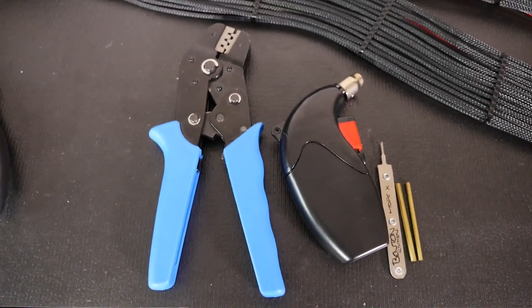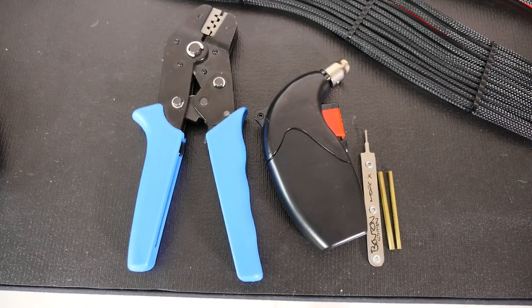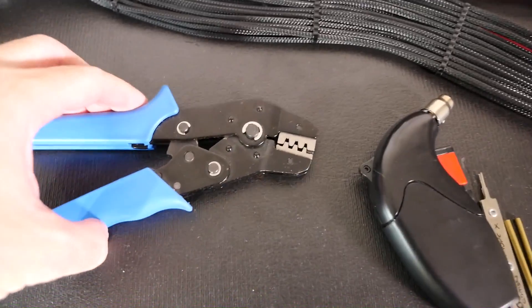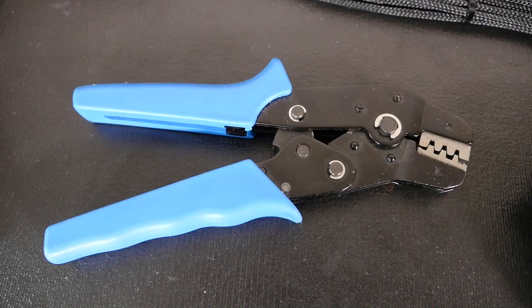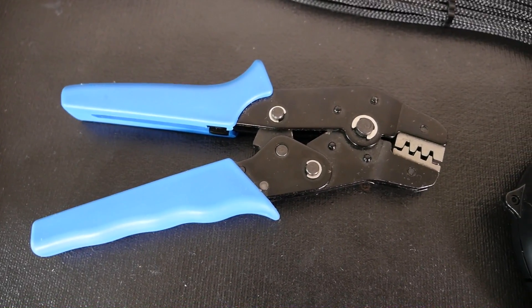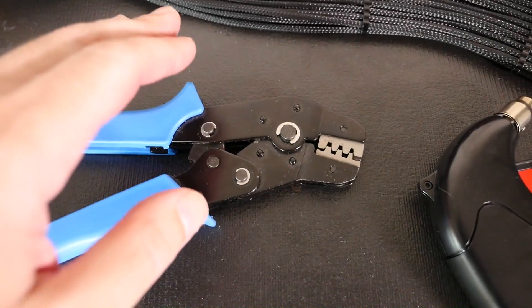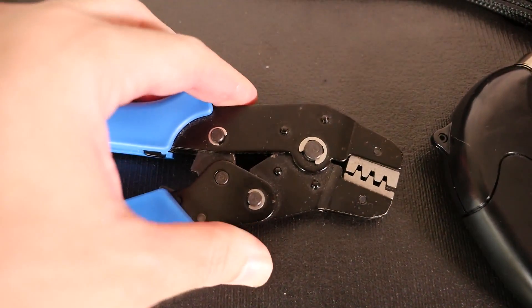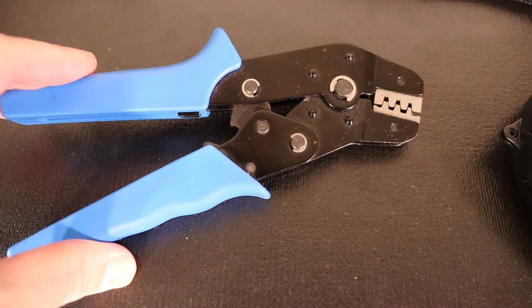But the critical tools are the crimpers, the burner, and pin removers — in particular the crimpers. If you don't have the right crimpers you're not going to be able to do anything, and if you don't have a good set you're going to have a lot of trouble. This can lead to serious problems — shorts and problems with your system later if you don't get these crimps right, so this tool needs to be perfect.